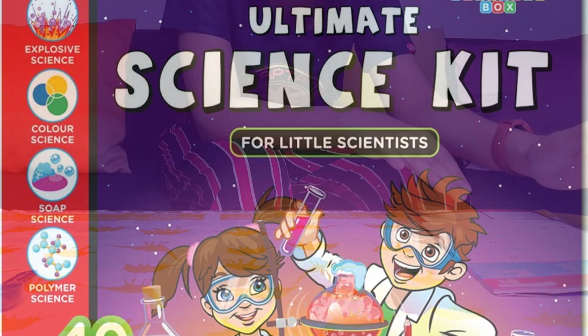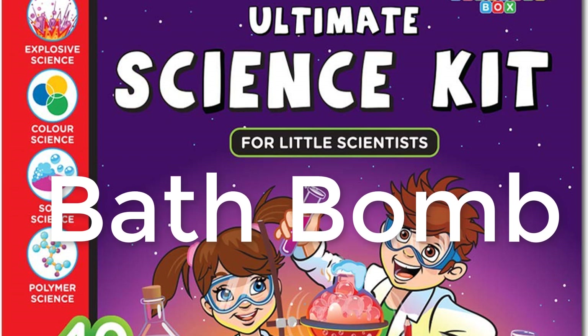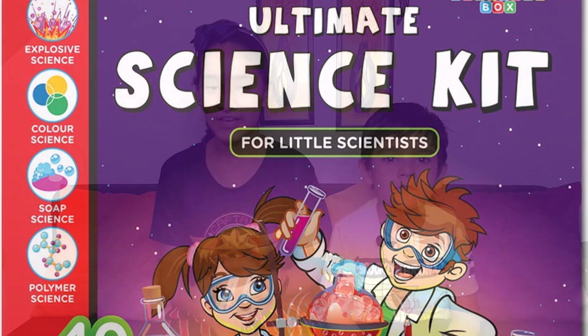Friends, we'll see you soon with our next experiment, which is BAT BOOM! I hope you'll like these experiments. Don't forget to like the video, share the video, and subscribe to our channel. Good luck! We'll see you soon in the next volume of science experiments with new experiments. Thank you, friends!